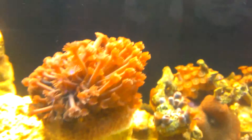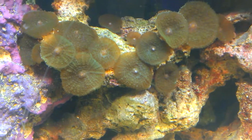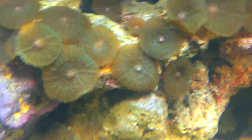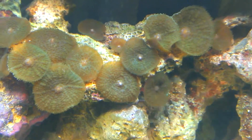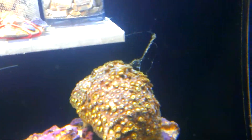I'll be fragging these mushrooms here. This here is Kenya trees - you can see my forest, my tank's coming along. I have some nice coralline algae up here on the back in different spots, real nice. It's coming along. I will be fragging this guy next.